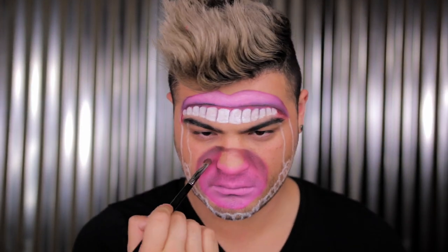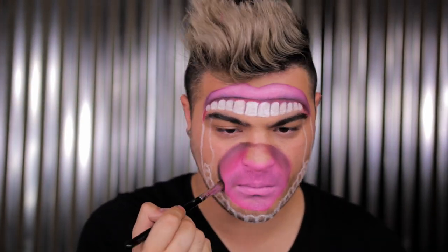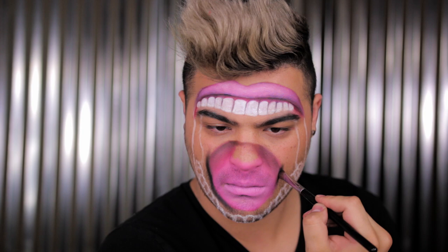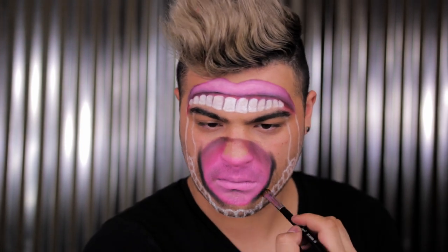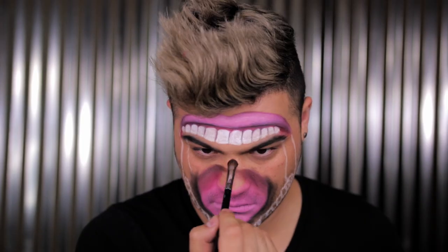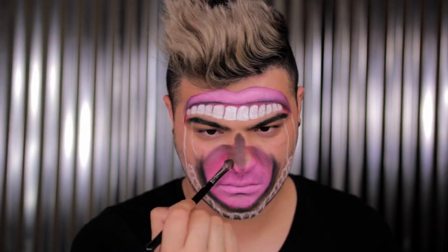I'm using black now to shade around the tongue because at this part in the makeup I was getting a little lost — I couldn't tell if it looked realistic. Adding a little bit of black eyeshadow around it helped me visualize the final look and see if it actually looked real. If that helps you to do certain steps that bring it along further and let you visualize more, then do that.